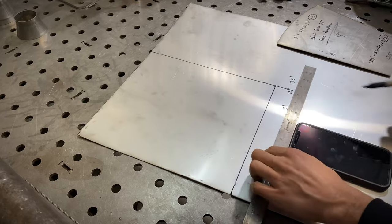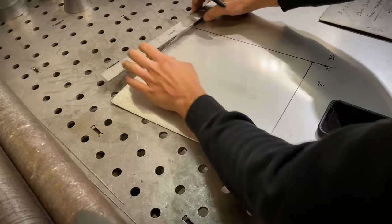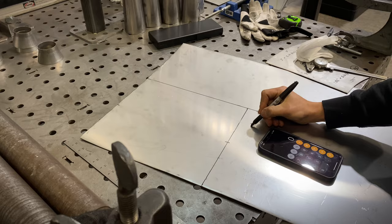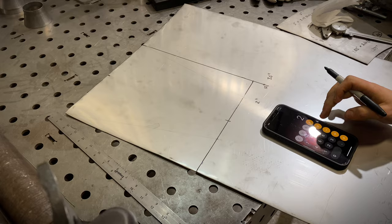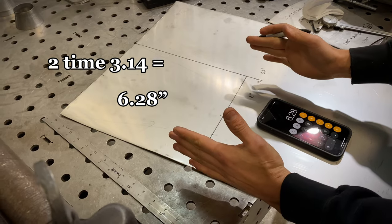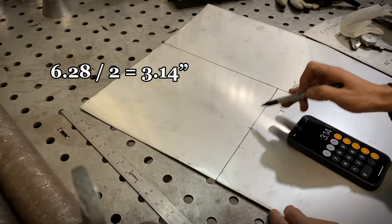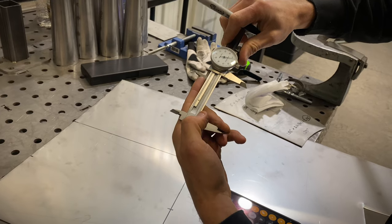Now we need to find our cone shape and our inlet measurement. We're going to find the halfway point between our template — 5.5 is obviously half of 11. Now we calculate our inlet: if our inlet is a 2-inch OD, we take 2 times pi, which is 3.14, giving us 6.28. That's our inlet dimension on the template, so we divide by 2 — 3.14 — and measure over from the center line using calipers.